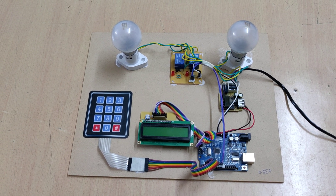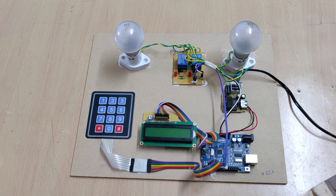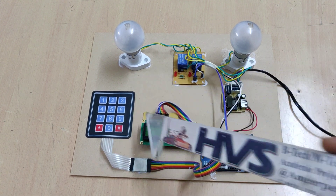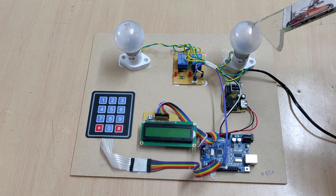Welcome to the demonstration of Electric Alignment Safety System for Password Authentication. We are implementing this for authentication safety for electric alignment by providing passwords to control these circuit breakers.